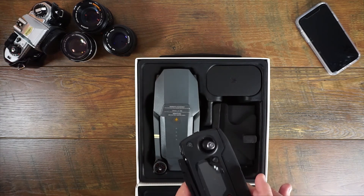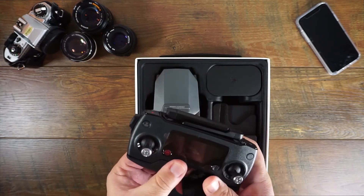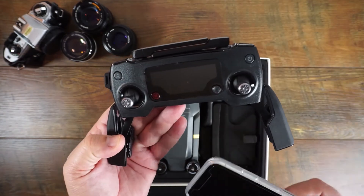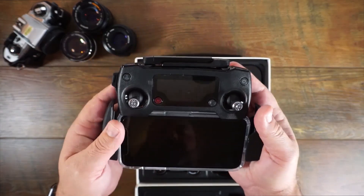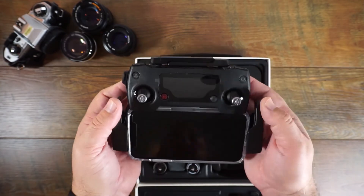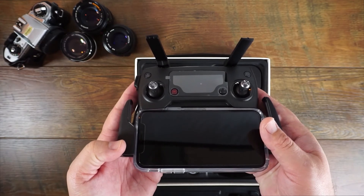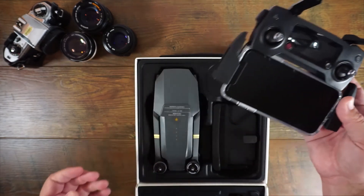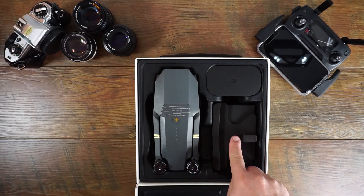All you do is slide that out, pop these out just like this, and your phone will go right in there. This is the new iPhone 10 — let's slide this baby right in there. Looking pretty good! The iPhone 10 fits perfectly in there. Then you just pop out your little antenna, and I'm hearing this has really good reception. You can get the wireless extender but I don't know if I'll do that — we'll see.